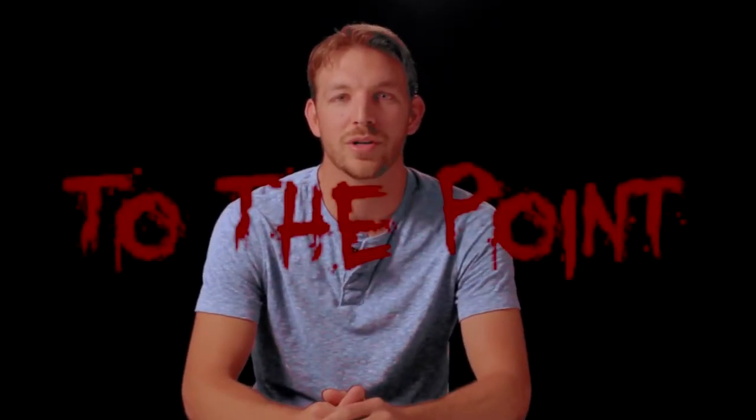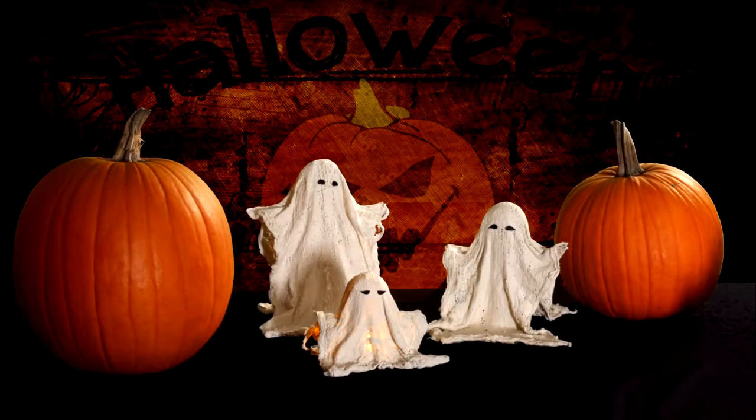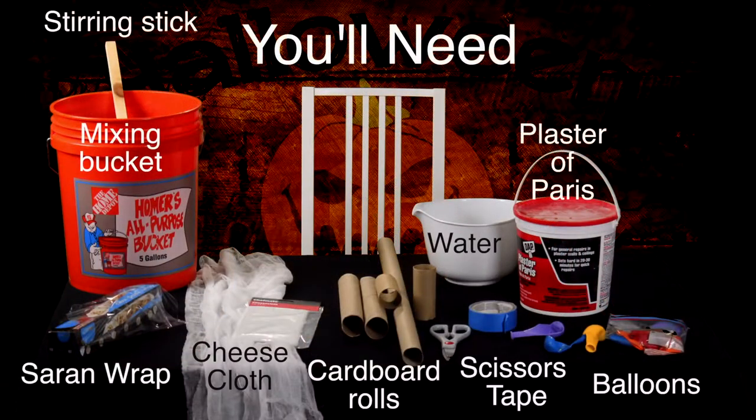Hi, I'm Joel, and welcome to my Halloween Spurship. For this project, you'll need the following supplies. Feel free to pause it at any point.